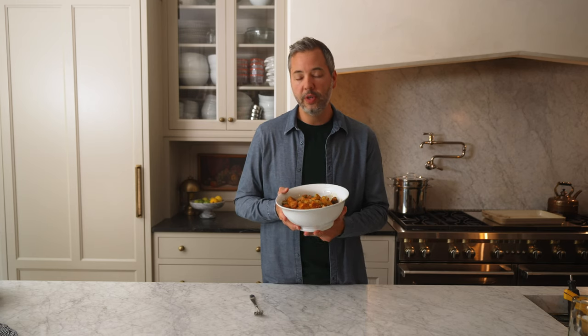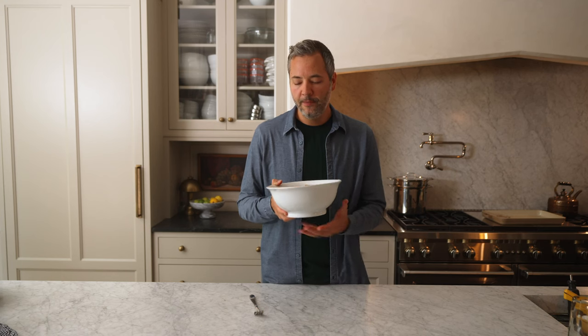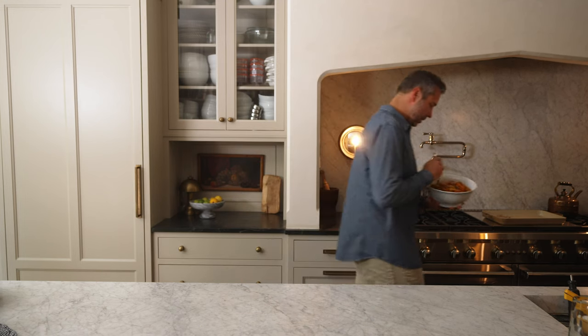And the Brussels sprouts — the texture is spot on. Sometimes with Brussels sprouts they can be burnt on the outside and still raw on the inside. By doing the parboil on both of these, the textures are outstanding. The flavor — I really think you're going to love this one. Give it a try, let me know in the comments what you think, and make this one for somebody that you care about. I need more of this — oh my goodness.